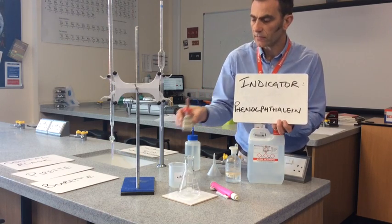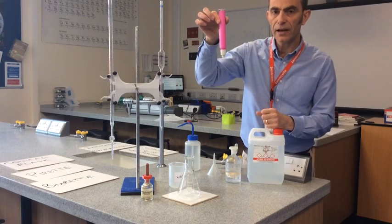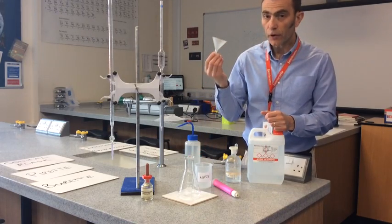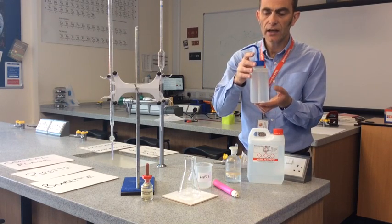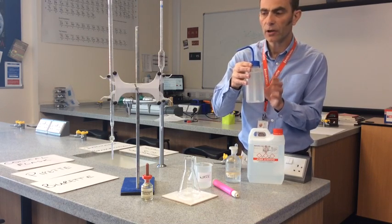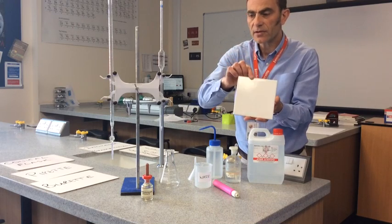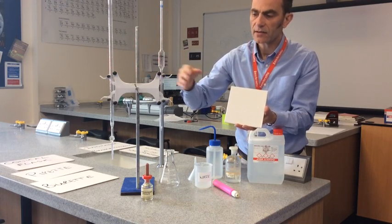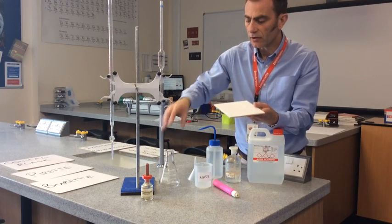We've also got a pipette filler to fill the pipette, a waste beaker, a funnel, and distilled or deionised water — water with all ions removed, pure H₂O, so nothing will contaminate or affect the results. The only other thing is a white tile, which helps us see the end point — that's when the acid and alkali have completely reacted with each other. You see the end point much more clearly when you stand your flask on a white tile.